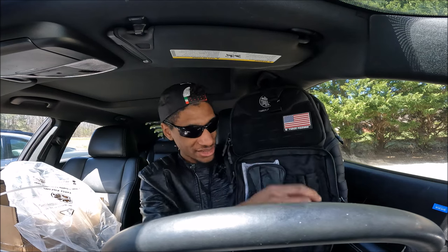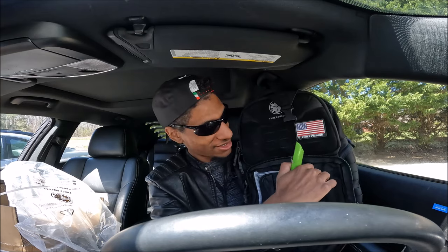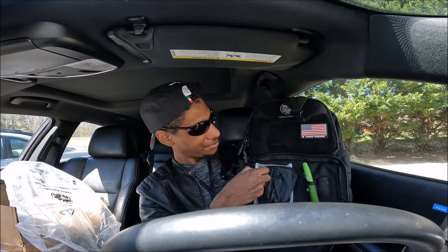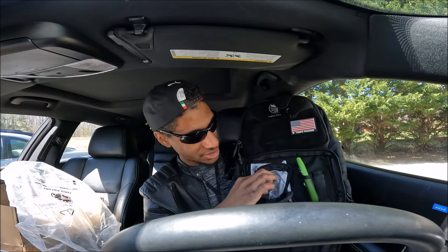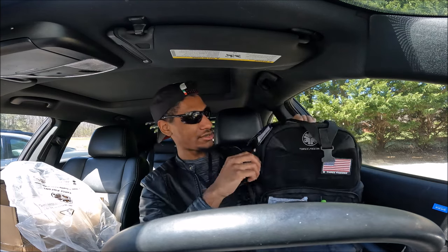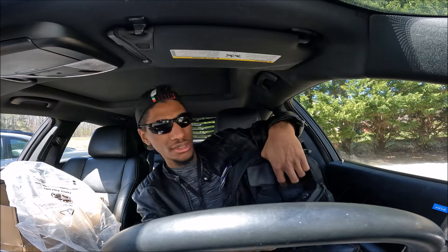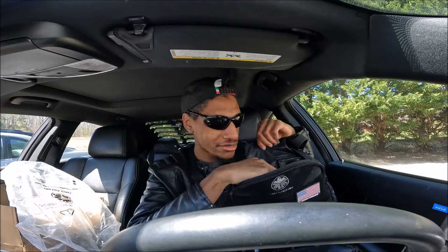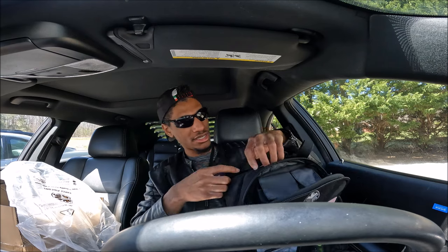There are other pockets too. I've got my box cutter — you can put it right there. If you have some ammo, some shells, or whatever — or even snacks — you can put them here. Clips, batteries, flashlight — you can pretty much put anything in this backpack. It's really practical, you guys will enjoy this for sure.